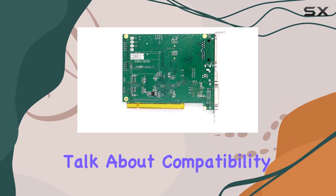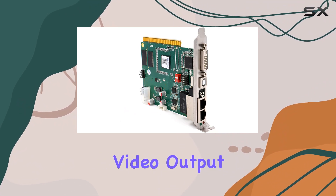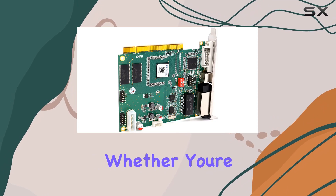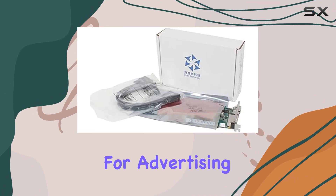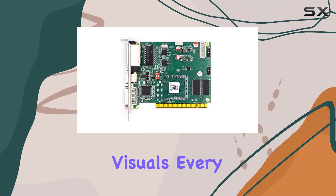Now, let's talk about compatibility and connectivity. This sending card is equipped with a DisplayPort video output interface, offering reliable and high-quality video transmission. Whether you're setting up a large-scale LED screen for an event or a smaller display for advertising purposes, the TS-802D delivers crisp and clear visuals every time.